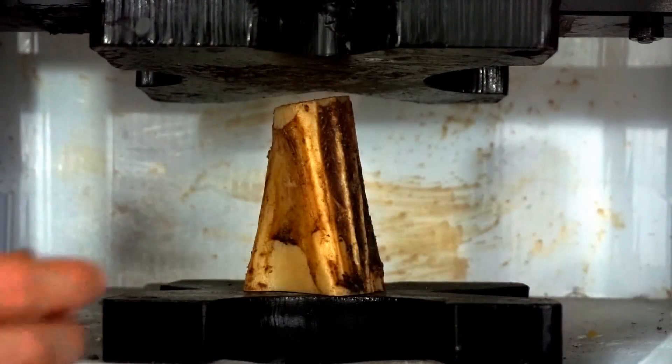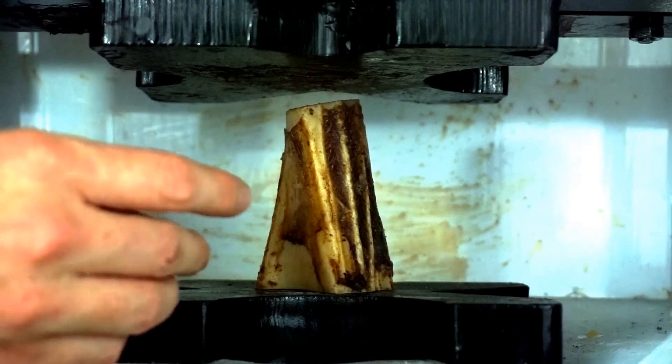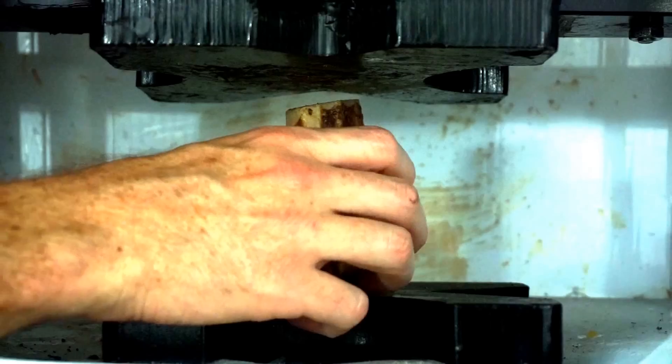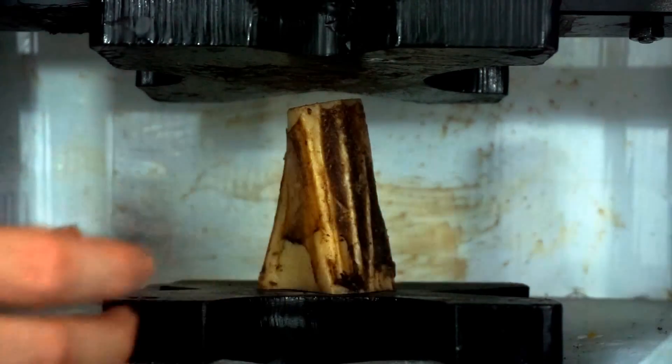Bone is so hard because it's a composite material, just like carbon composite, except this material is made out of collagen, which is organic. And also a crystalline structure makes up about 70% of the weight, so it's very strong.